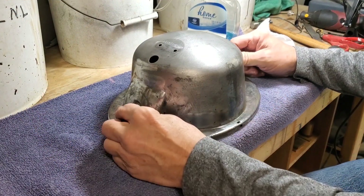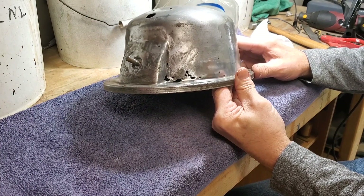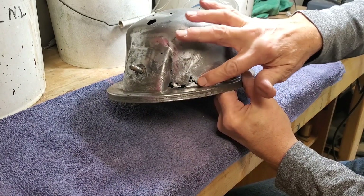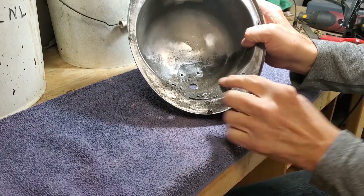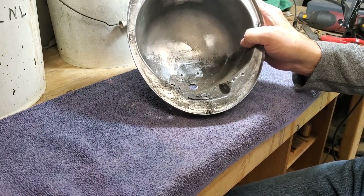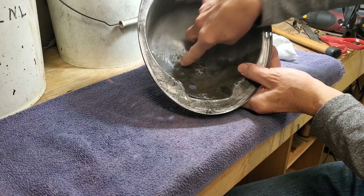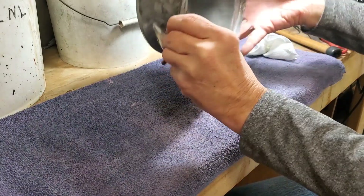Here we have our finished subject part. Some things to note: all these holes didn't form during the de-rusting process — they were pre-existing. Some were flaked-off spots, some were already open because this part was never properly cared for. Inside you can see water must have sat at a certain level, and with the holes filled in, the water sat and caused all this pitting. Some areas have gone clear through, but that did not get worse because of this de-rusting process — we didn't enlarge any holes.